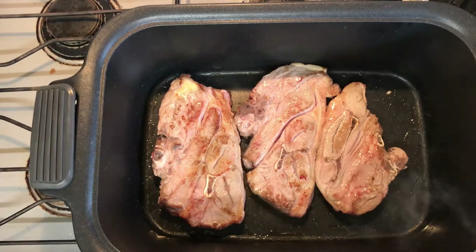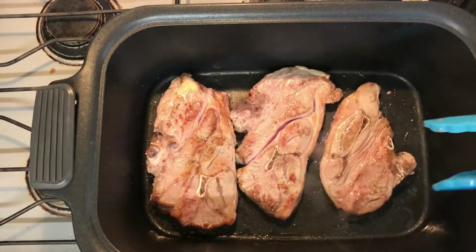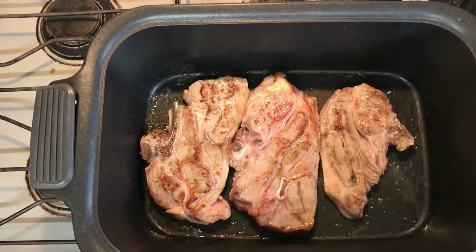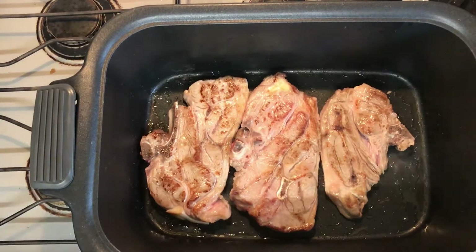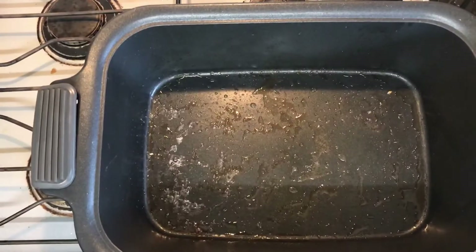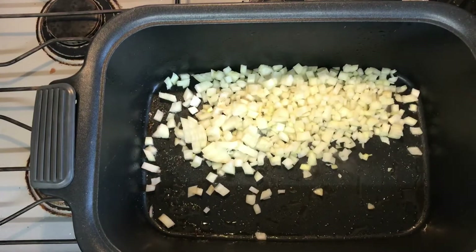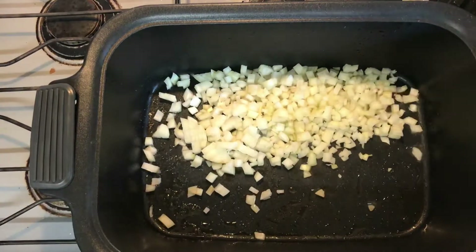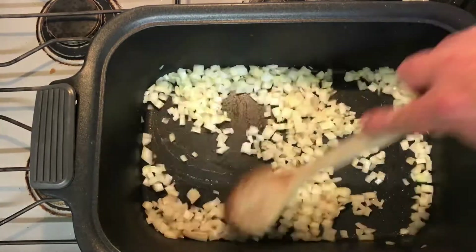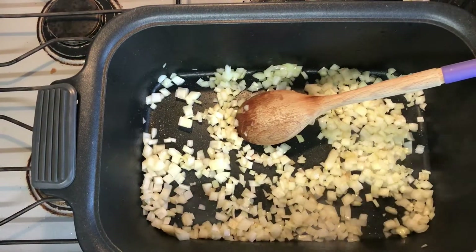I'm using lamb forequarter chops which are out of the shoulder — they like a slow cook, it really brings out the flavor. I'm using six chops which comes to about a kilo and a half, that would be about three pounds for the Americans. Next we're going to add in a diced onion and just give that some color as well, tossing it around to bring the flavor of the food out.